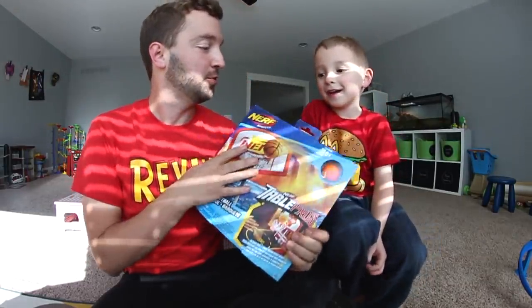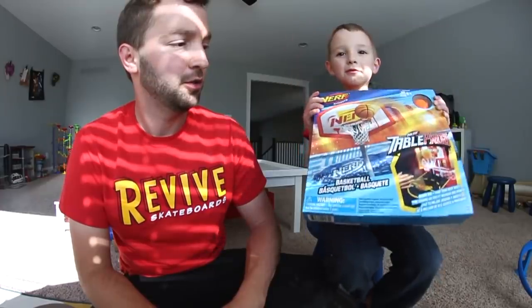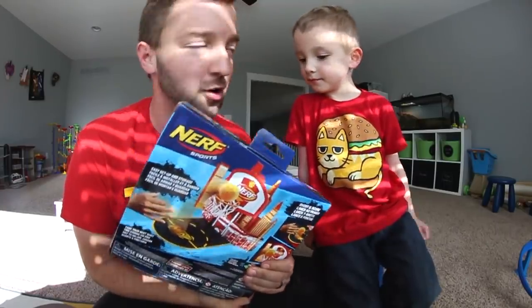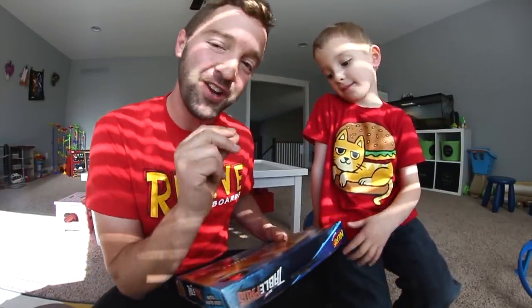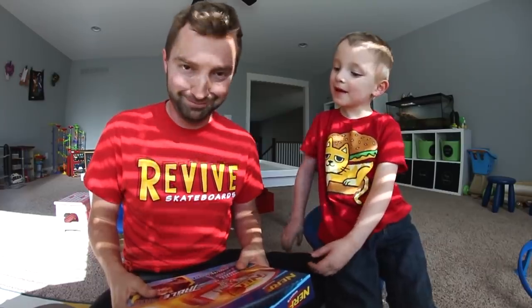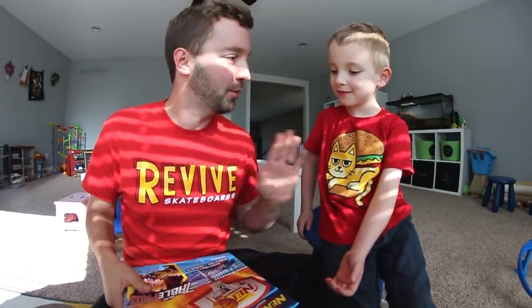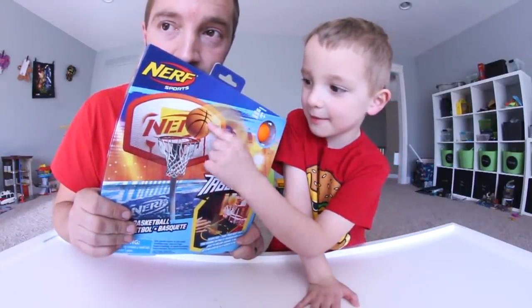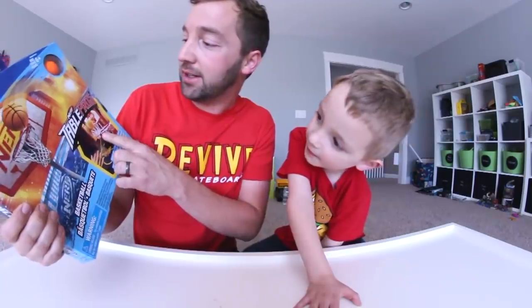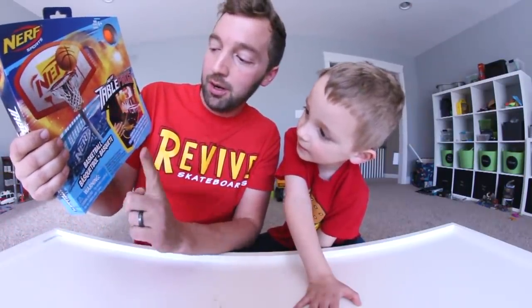We're gonna get to it. Here is what we're actually playing with right now — can you say it like dad did? It is mini basketball from Nerf! This is the Table Pros little basketball set. We can set it up and play each other. Basketball for your fingers! Let's look at the box, talk about it, unbox it, and then play with it. On the front of the box you've got the basketball and the hoop, and an actual picture of the set. It says Nerf Table Pros Basketball.